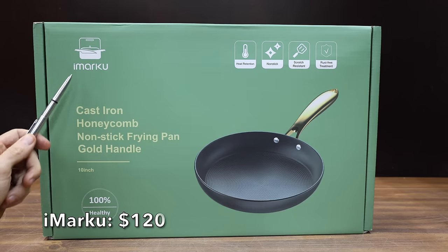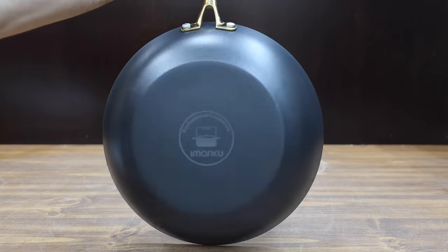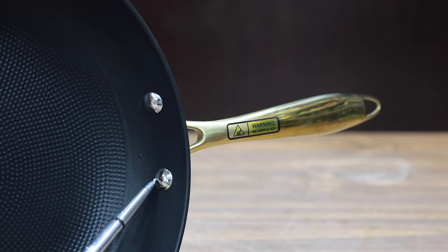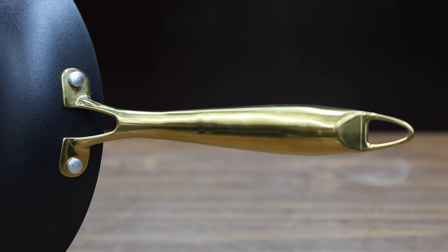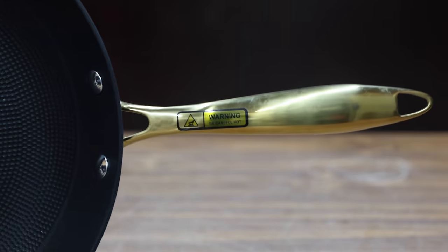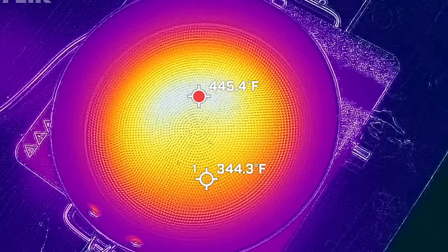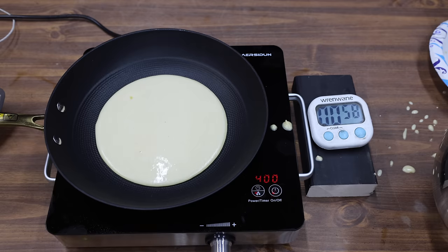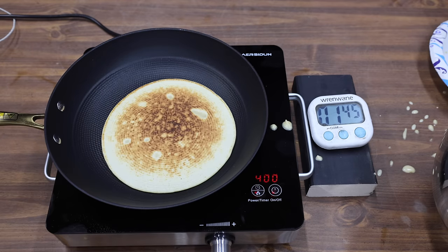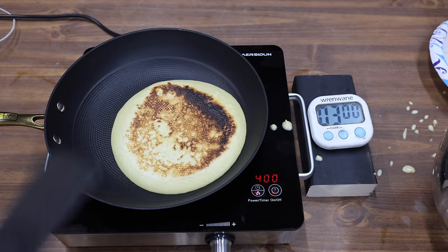At a price of $120 is this iMark brand. It's a non-stick cast iron skillet with stay cool handle. They claim that their non-stick pan is scratch proof and rust proof, with honeycomb non-stick technology. The iMark is designed in California but made in China and weighs 1,366 grams. There's about a 101 degree temperature spread with the iMark. The skillet performed quite a bit better than the carbon steel Made In skillet, but not quite as good as many of the other brands. However, the pancake did not stick to the skillet.